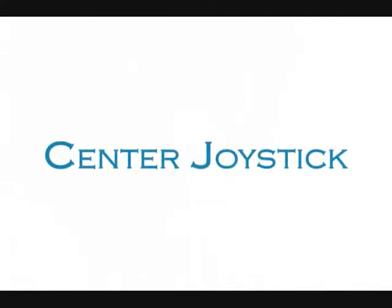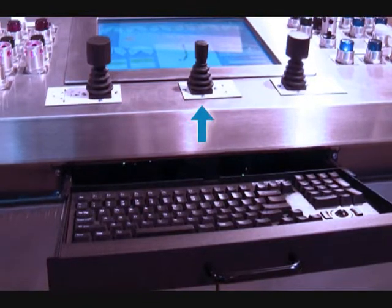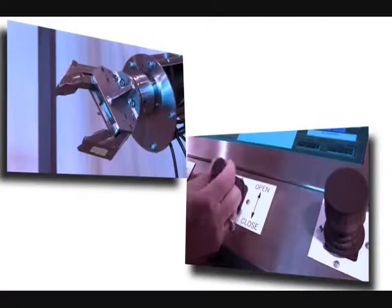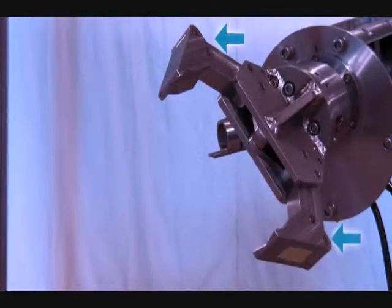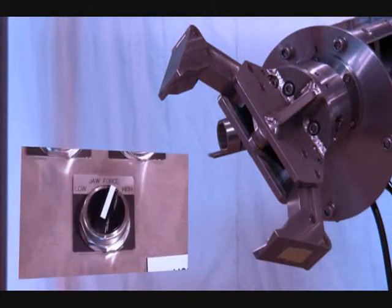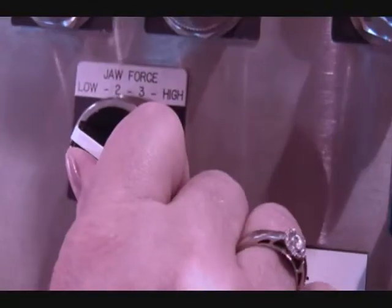The center single-axis joystick is for opening and closing the jaw. Moving the joystick up opens the jaw, while moving the joystick down closes the jaw. The jaw assembly is arranged as a parallel gripping mechanism with a maximum opening of approximately six inches. The closing force of the jaw is dependent on the jaw force setting. There are four preset jaw force settings available from the command center.